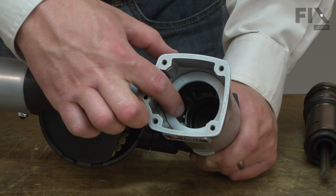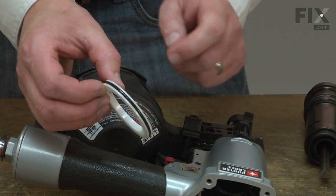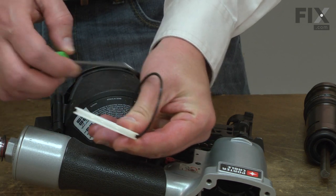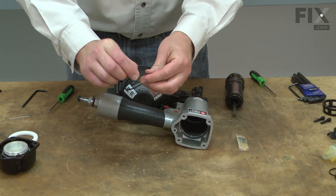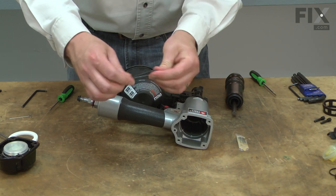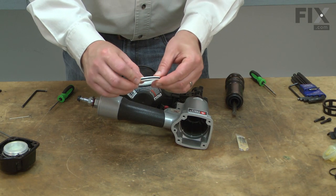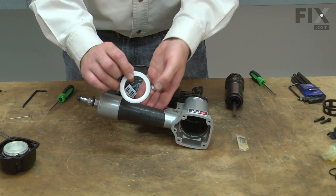Now remove the cylinder spacer from the air reservoir. There's an O-ring on this part that we'll replace. I'll lubricate the new O-ring and install it onto the cylinder spacer. Now I can install this back into the gun.